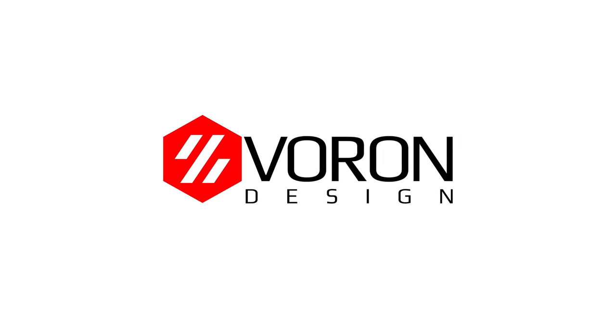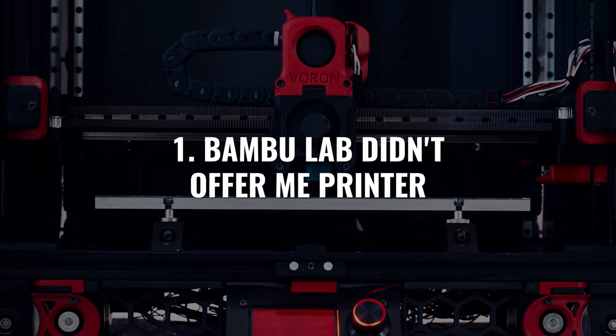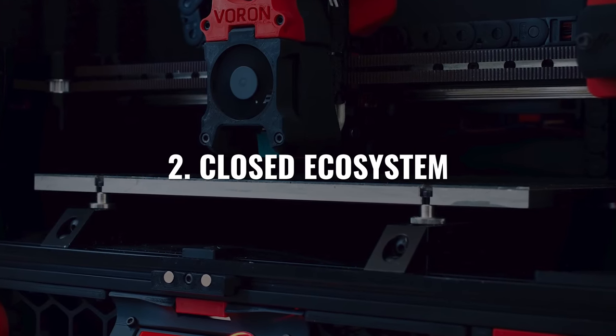A couple of different reasons. Number one, Bambu Lab didn't offer me a printer. Number two, I've been watching the reviews very closely, and the biggest complaint about the Bambu Lab is the closed ecosystem — you can't really modify it. Parts are available now, but who knows in the next five years if there are going to be parts, and those parts are proprietary and not open source.